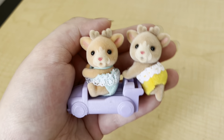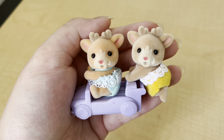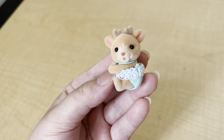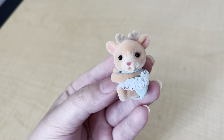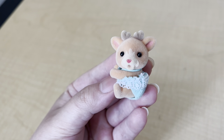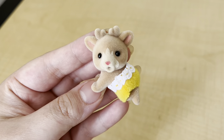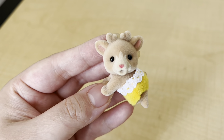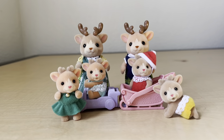You can kind of see the color difference again where the little girl is more of an orangey tint and the little boy is more brown. Here's the little girl — her name is Ginger, and she's wearing this blue onesie. I love the Christmas-themed names they went with for this set; I think it's so adorable!